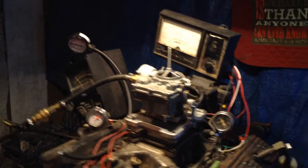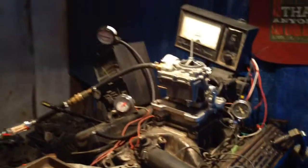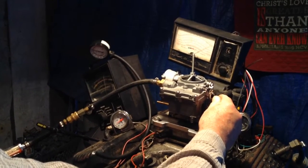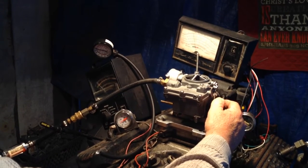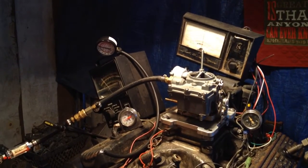Now, put her in here. We're going to do two more tests, but we're going to show you something. That's a rev limiter kicking in at five. Yeah, no problem at all with that carburetor.